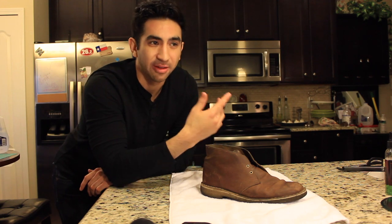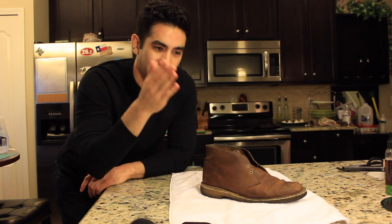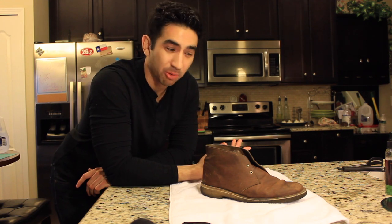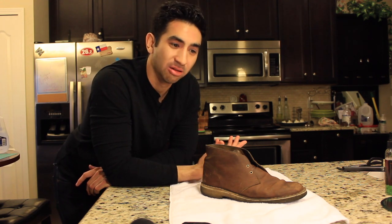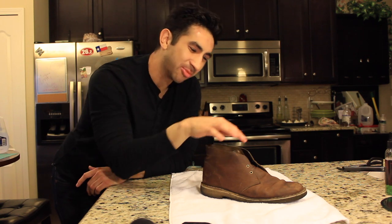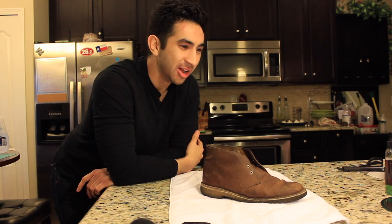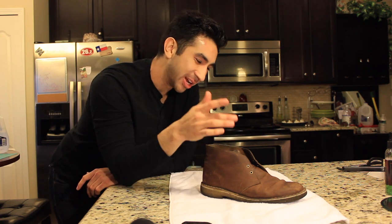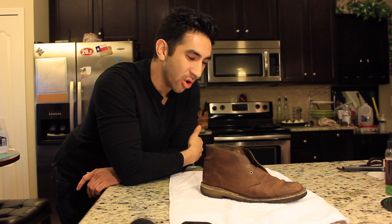When I say less structured, I mean in the first video it was very step by step. And I said you needed a horse hair shoe brush. While that is a nice tool to have, I lost mine so I don't know where it is, so I'm going to be using a regular rag to clean them. Also, I took off the shoelaces — I noticed on the first video I left the shoelaces on. I'm taking them off to get a better clean and oil.